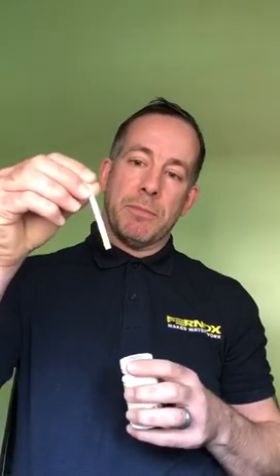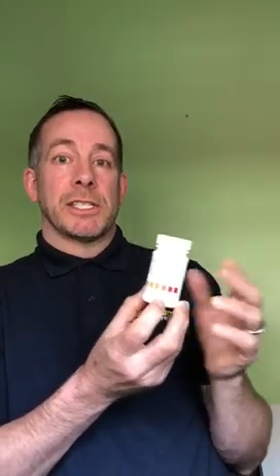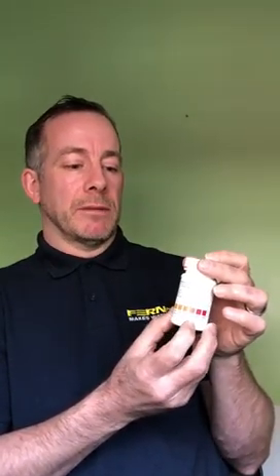The next part of the test is the hardness. Again, a very simple test strip — put the strip in the water and hold it in place for about three seconds, then marry it up with the colour on the bottle. If it's above 200 parts per million, this would suggest that some action is necessary to comply with Part L of the building regulations. We recommend two things: the fitting of a scale reducer, preferably a magnetic or electrolytic scale reducer which offers whole house protection.